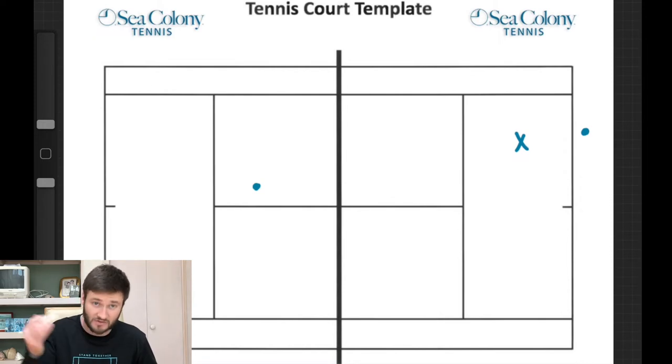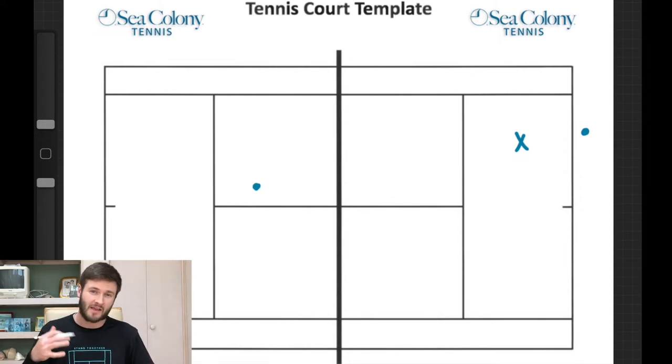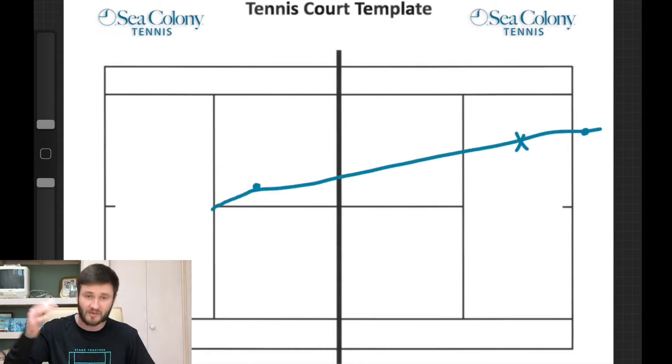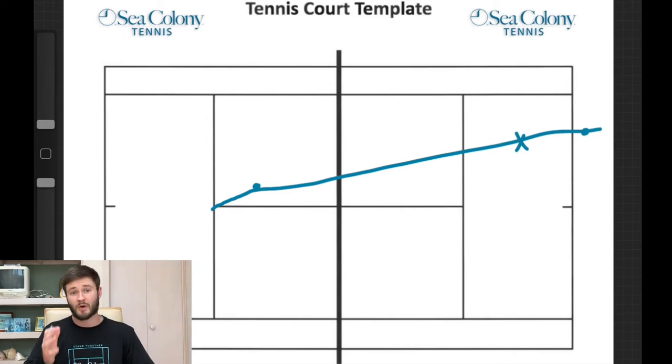You're actually going to be using your tee in a little bit of a different way than last week. The tee is going to be the first point, you're the second point, your opponent is the third point — but all three points are lined up just like I talked about last week. What this is going to do is cut off the angles that your opponent has.